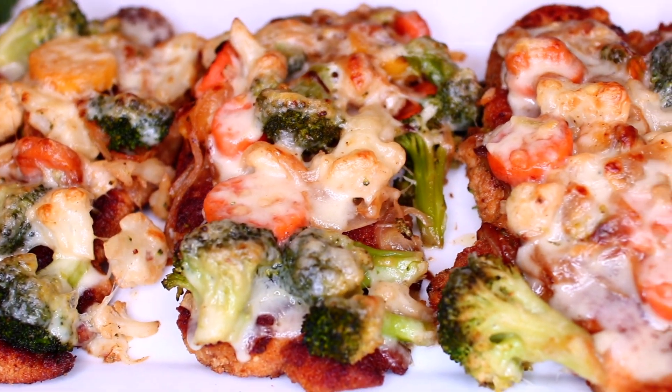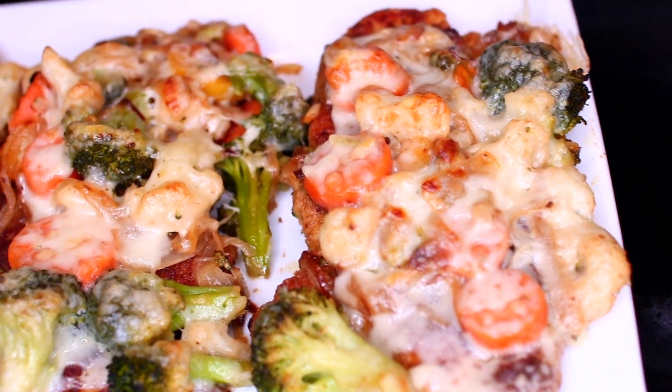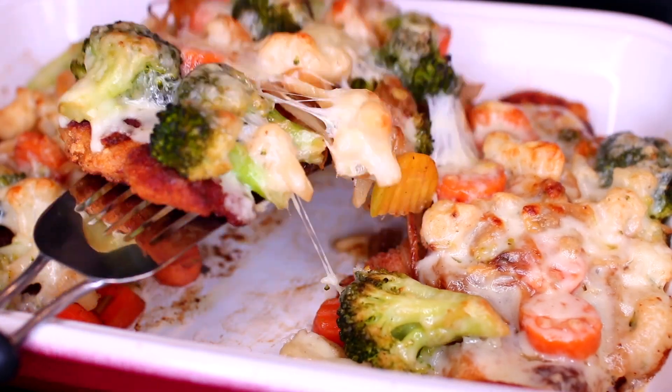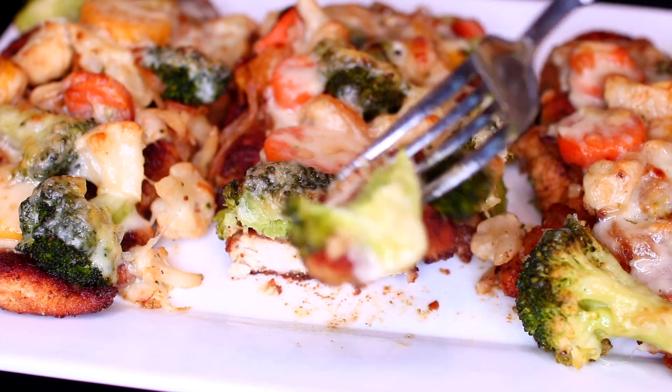Hello friends, welcome to Cooking with Claudia. Today I'm showing you how I made this baked chicken and cheese with vegetables. The chicken is so flavorful and delicious — this recipe is a different and exciting way to enjoy chicken.